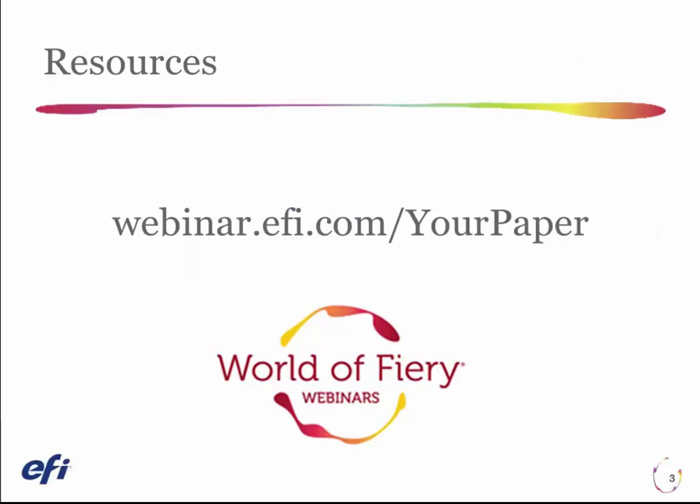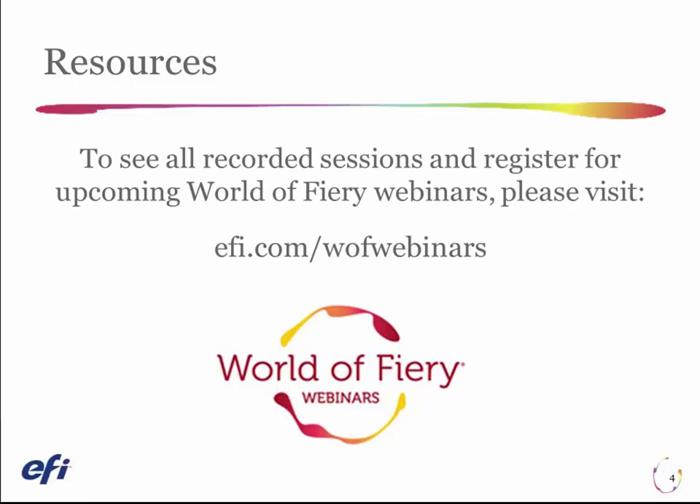Thank you for watching. For additional resources and e-learning classes on this topic, visit our website. To see all recorded sessions and register for upcoming World of Fiery webinars, please visit EFI.com/WOF-webinars.